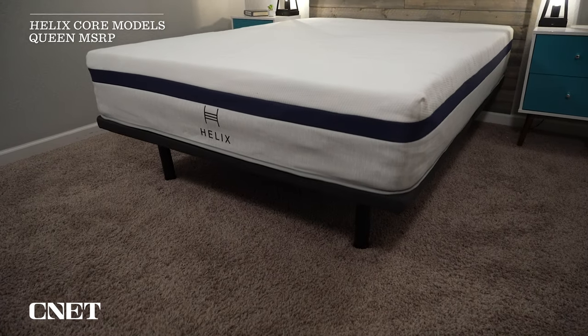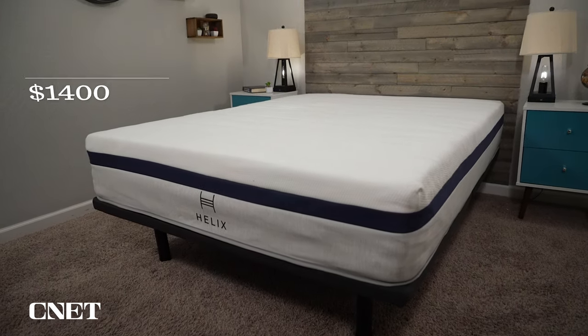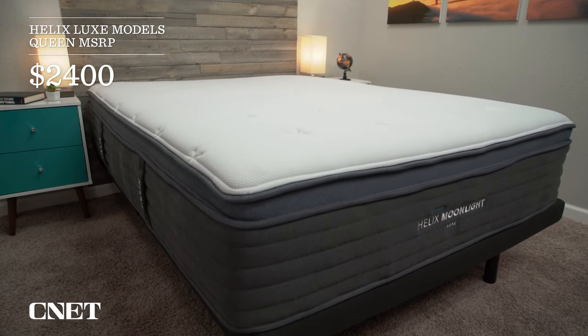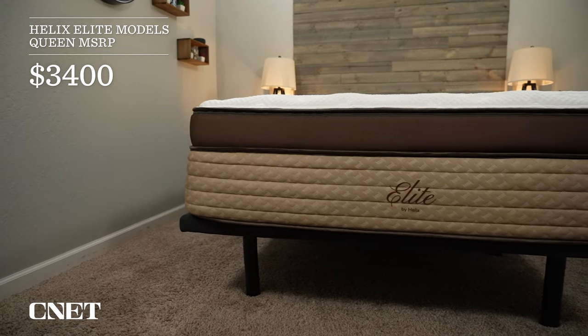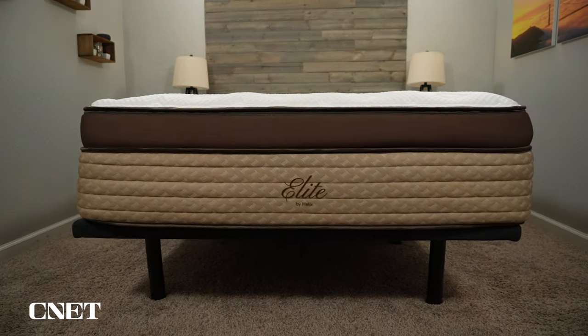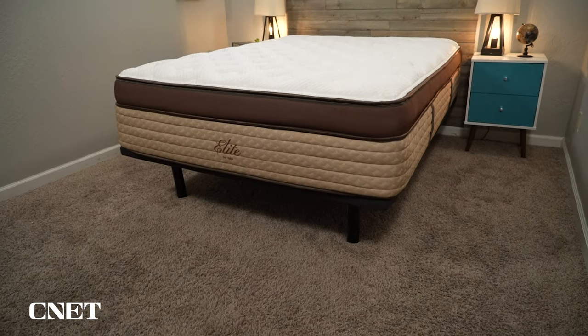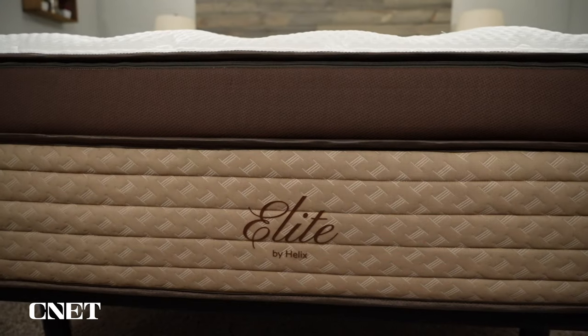We need to talk about pricing, and this is another area where I think Helix did it in a pretty smart way. They have a $1,000 price gap between each collection. The core models are roughly $1,400 for a queen before discounts, the Luxe models are around $2,400, and then the Elite mattresses are $3,400. They do offer discounts pretty much year round — right now you can pick up a Helix Elite mattress for $2,750, which makes it very competitively priced with a lot of other mattresses that I think personally aren't as luxurious as this.